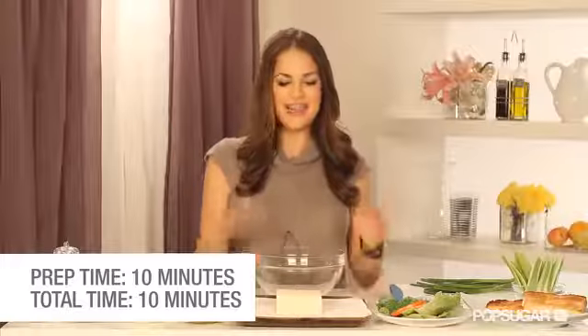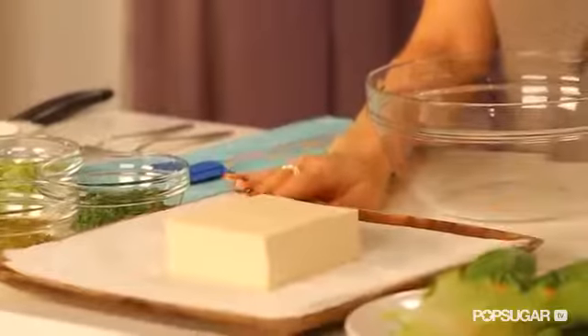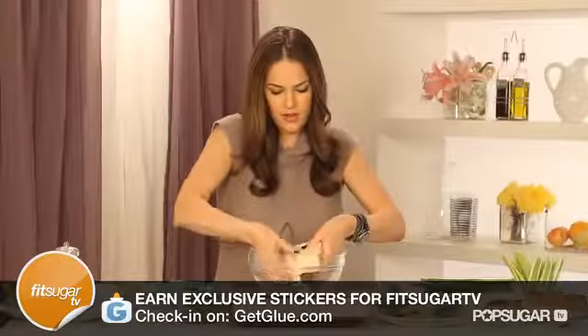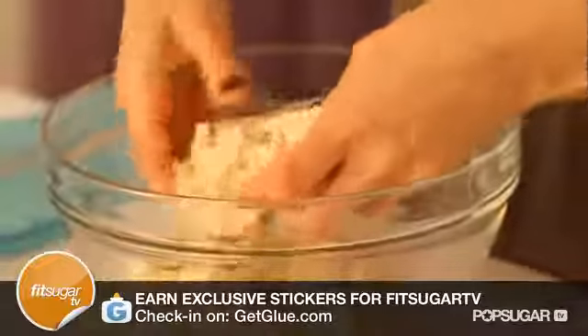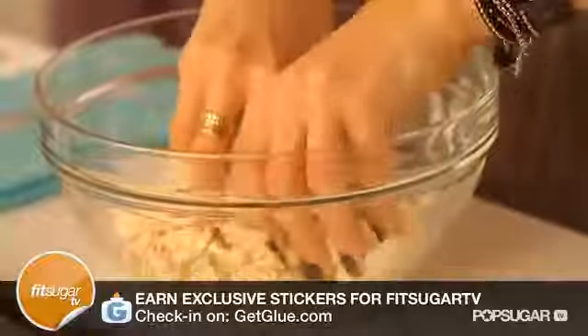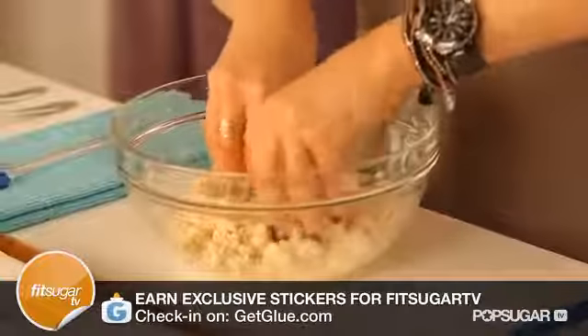So you've bought your organic firm tofu, you've rinsed it. Now you need to lay it out on a clean paper towel and let the water drain. This is a very important part of the recipe — if you have too much water in the tofu when you're making the salad, it can get a little too runny. Now we're just going to crumble in the tofu. It's high-protein, has a lot of iron and calcium — a great source of vegetarian protein. This doesn't have to be too mushy either.